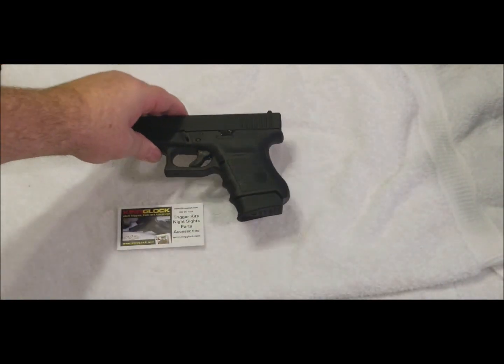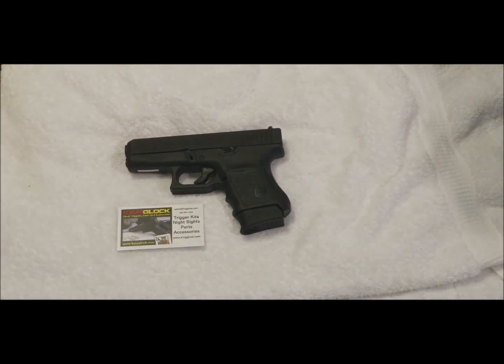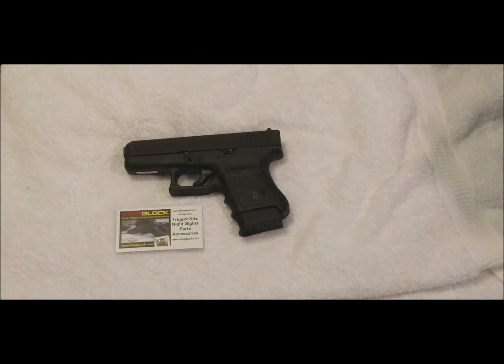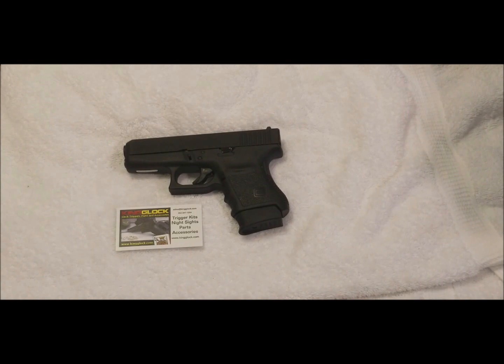It's amazing the difference this extended kit makes, it really is. If you've got any need for parts of any type for your Glock, go check out KingGlock.com. If you need something, you won't regret it — reasonable prices, and they'll have it to you quick.